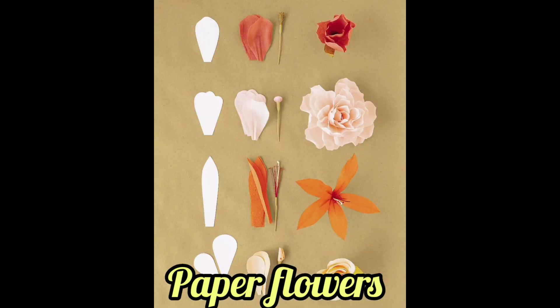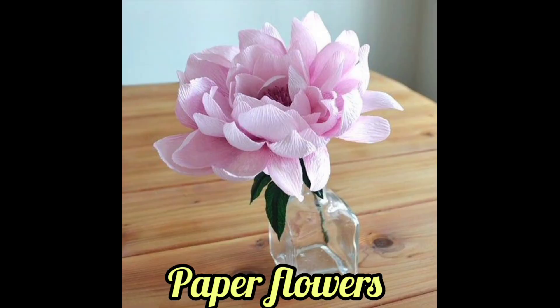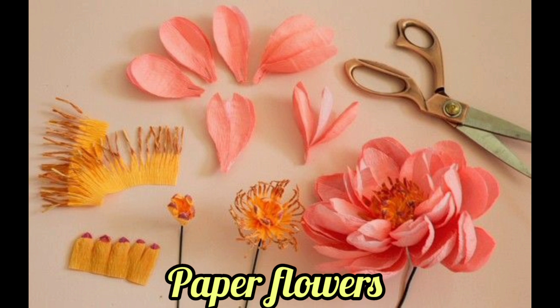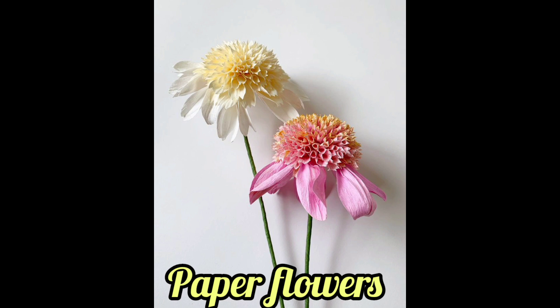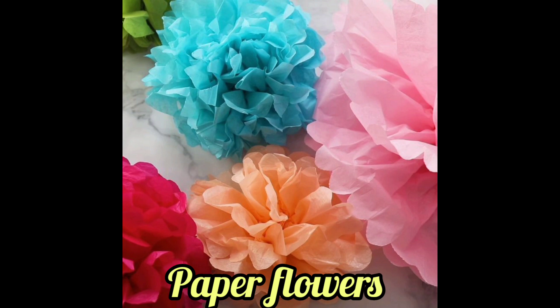Paper flowers are made by carefully disassembling a real flower, tracing each component on paper, and using those pieces as a template. The paper petals are carefully cut out, ruffled or crimped to achieve a realistic look, and glued or wired into stems.